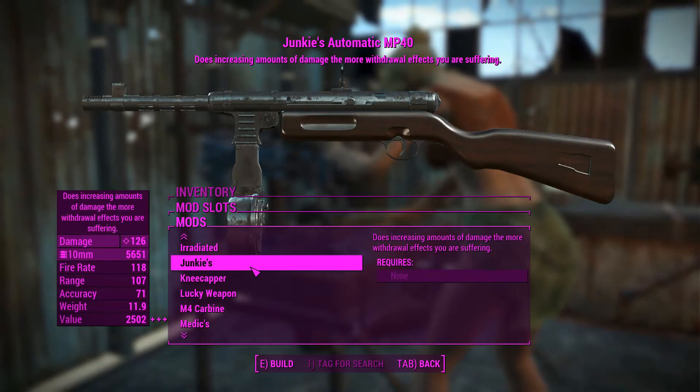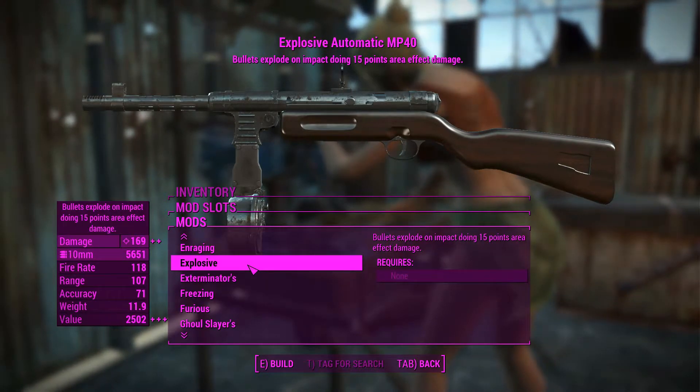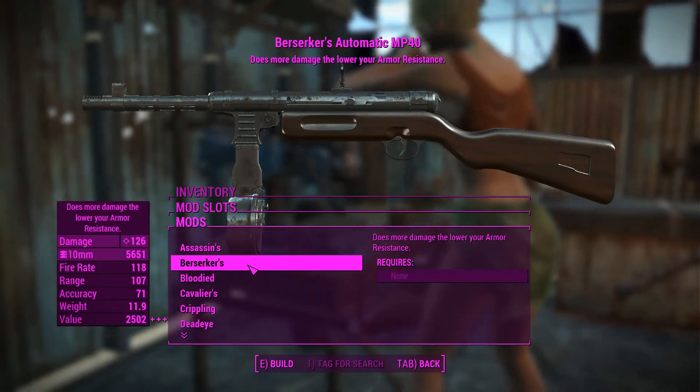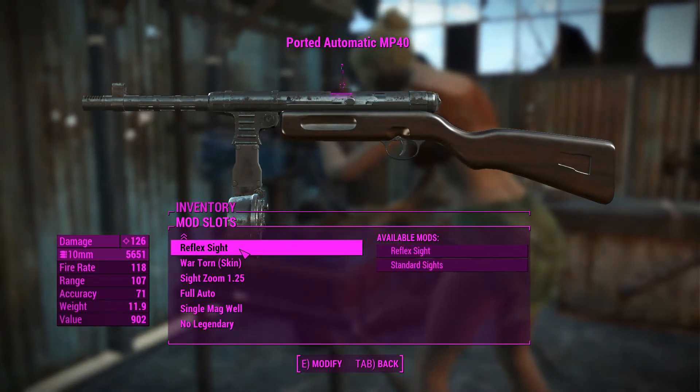We also get a legendary slot to add any legendary effects, which will be useful since this weapon's damage is a little bit low. But that is the MP40 as configured — let's go shoot people at Gunners Plaza now.